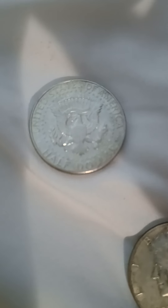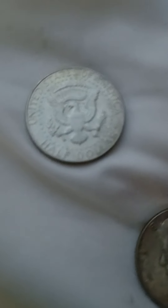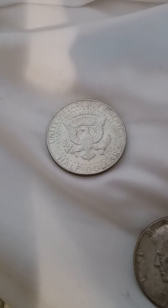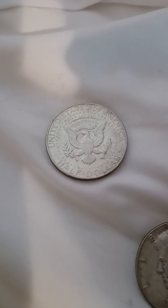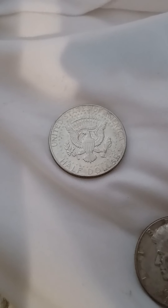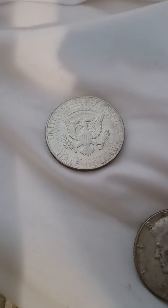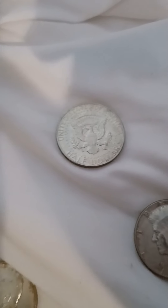If I did get it graded, would I be able to get that mint state 65? Just from the lighting you might not be able to tell — you'd probably have to see it face up. There are some smudges, but I'd like to know from the community what this might fare. I am going to send some of my personal coins in to get graded, but I'd like to know your opinion first. Leave a comment, and like and subscribe if you'd like to see further video content on this.